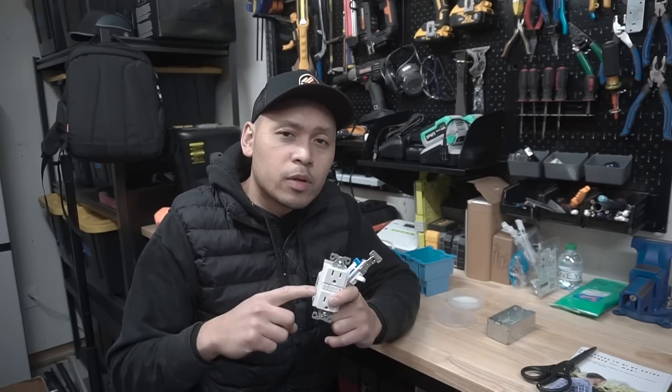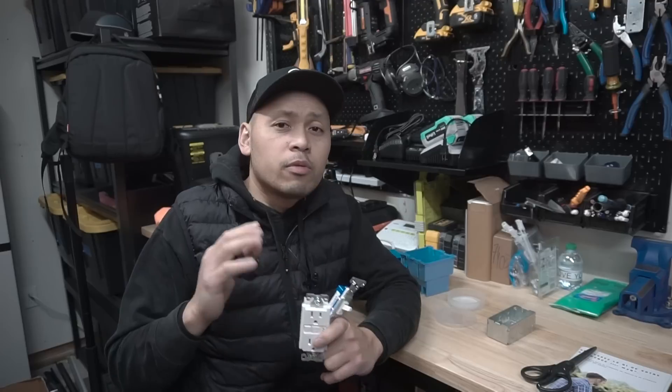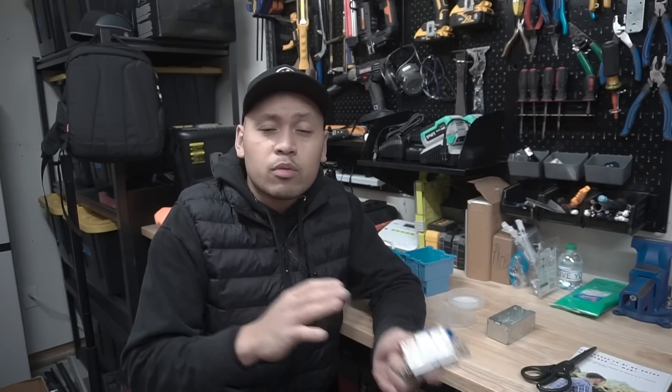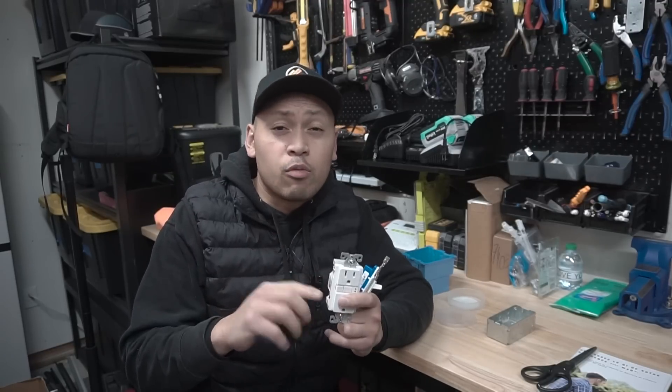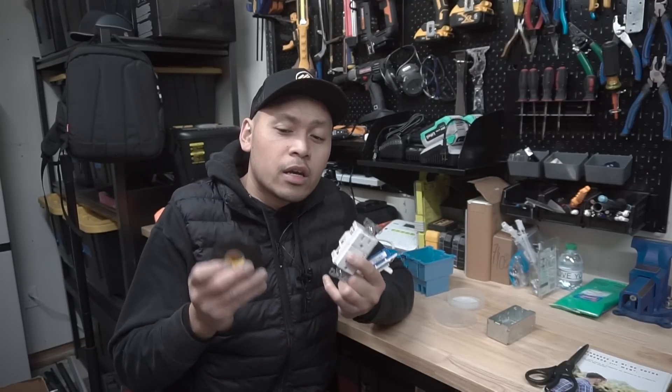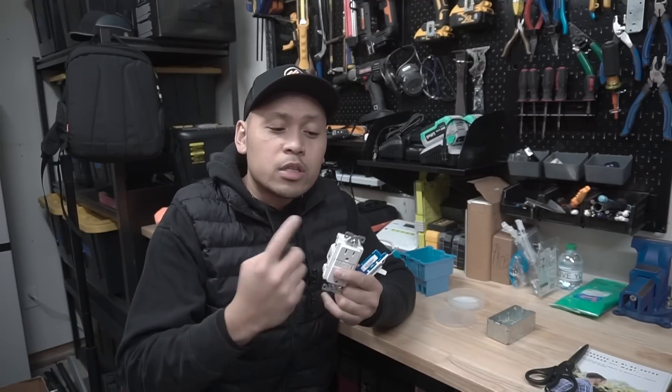Today's topic is a debatable one of whether we should wrap electrical tape around a receptacle, outlet, or even this electrical switch before you insert it through a J-box. I'm not saying one side is right or the other is wrong — I'm just stating all the different opinions I come across. Make sure you watch the whole video, and I'll also be sharing my own personal opinion and showing you how to wrap around this perfectly by two methods.